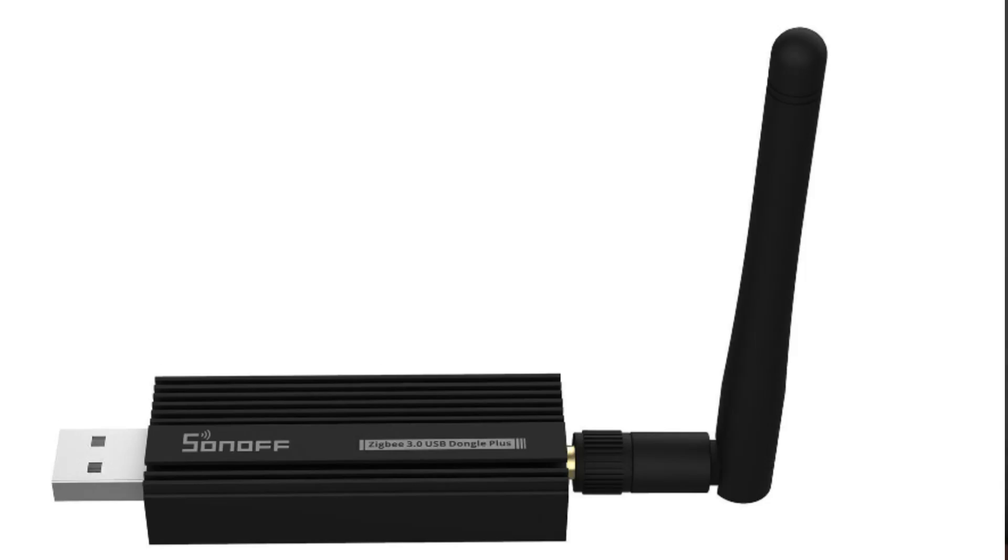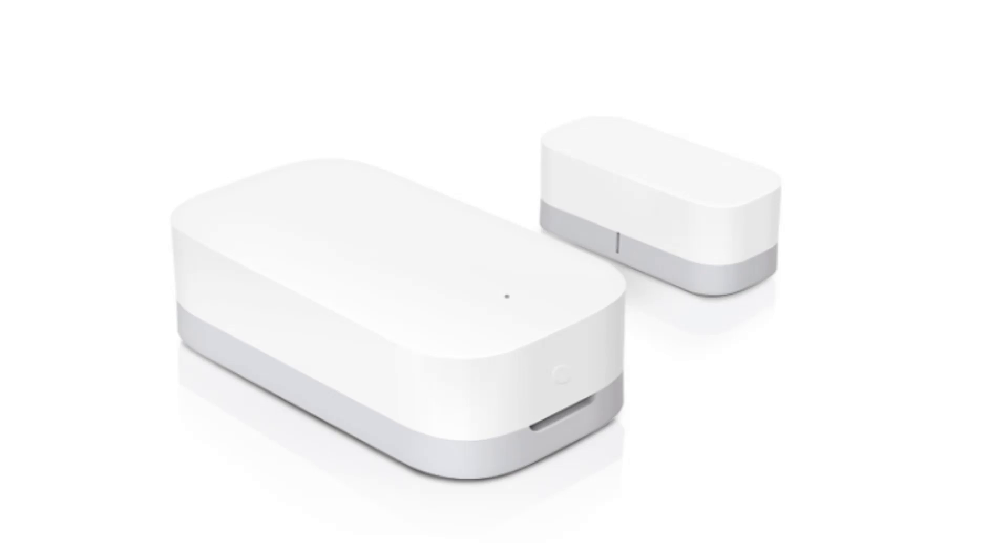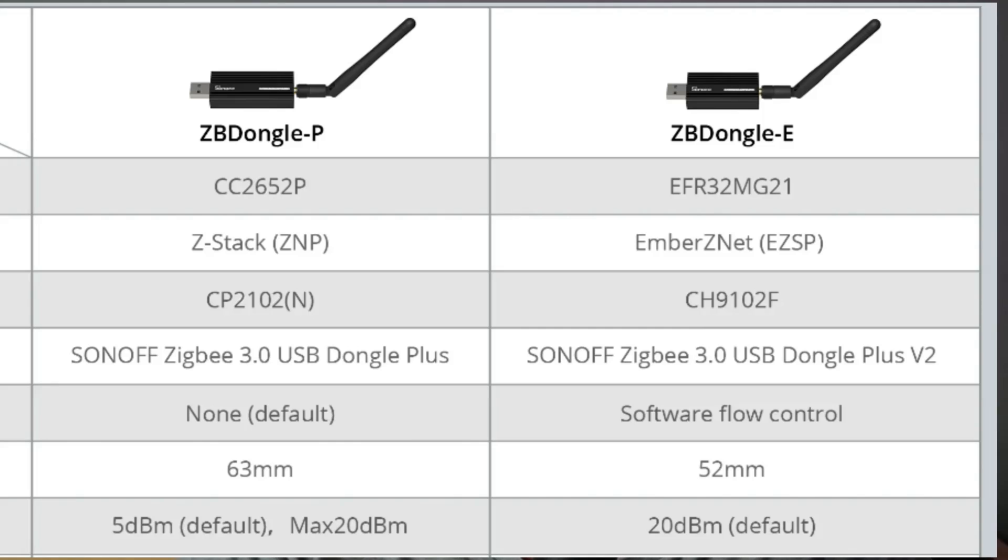Today we're going to have a look at ZigBee networks and explore some tips and tricks on how to improve your smart home ZigBee network for better performance and reliability. I've been running my ZigBee network for the last two years using the Sonoff ZigBee USB stick. I run ZHA and have not yet moved over to ZigBee to MQTT or reflashed the device. Over time, some of my battery-powered devices like window, door, and motion sensors started becoming unavailable. Recently, ITEAD was kind enough to send me the latest version of this device to help me in improving my network.